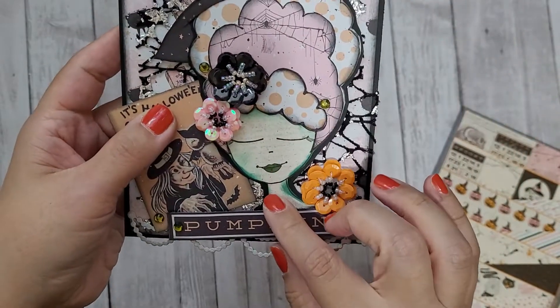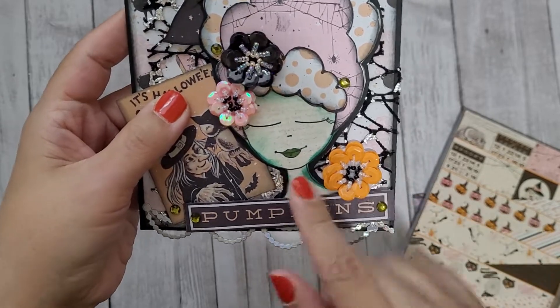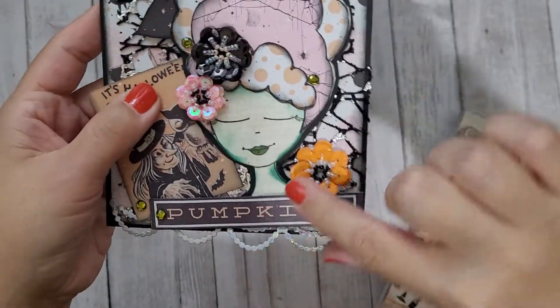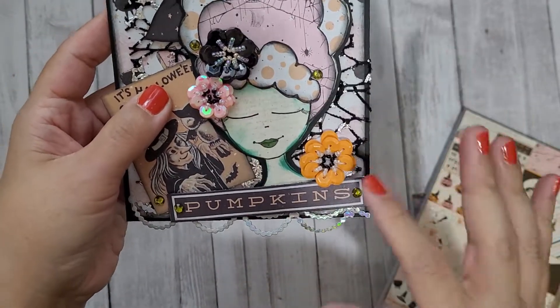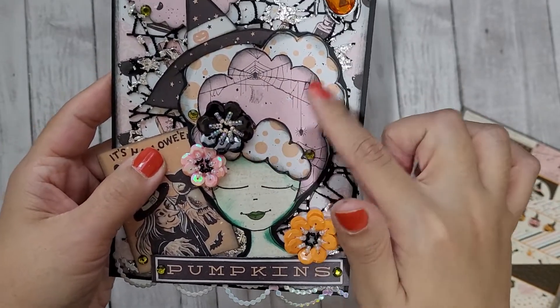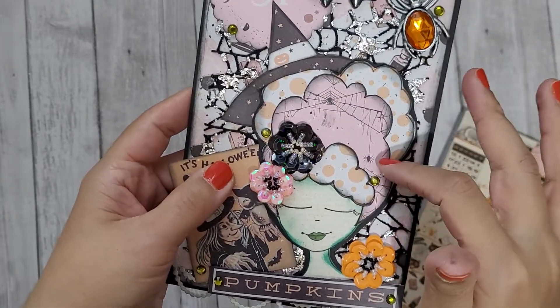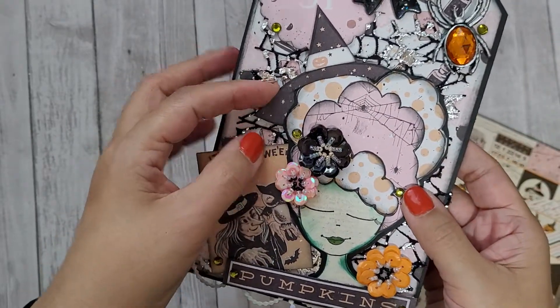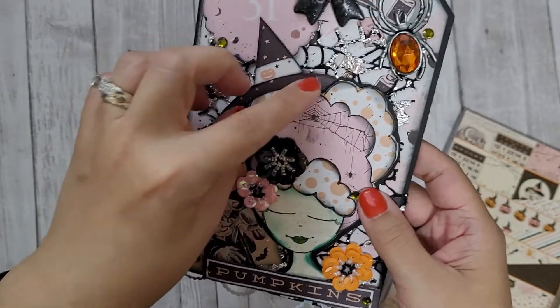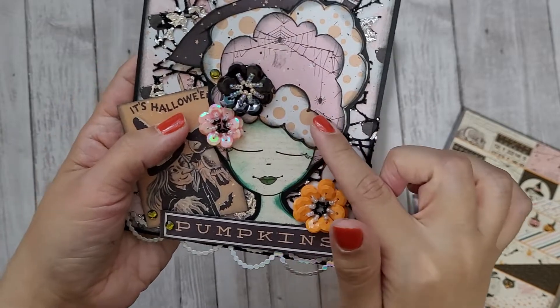Here's Clarissa. I cut her out from the Julie Nutting skin tone paper pad in the palest color, then distressed it in green to give her that witchy vibe. I layered her hair in crazy colors, distressed it all, and then put the little witch hat tucked on top of her puffy hair.